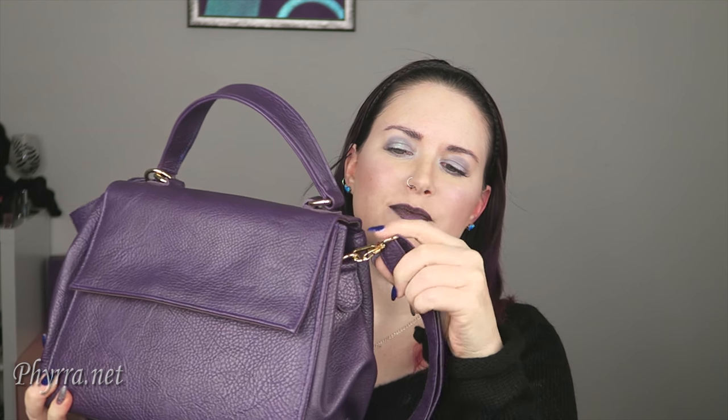It's made from vegan leather, just like all of the other Gunas bags. It comes in 10 different colors, so if purple isn't your thing, it also comes in black, white, blue, and a whole bunch of other colors. This is made from recycled materials and coated in 18 karat gold, and the bag lining on the inside, which is a dark brown for this one, is also made from recycled materials. I really love the attention to detail.